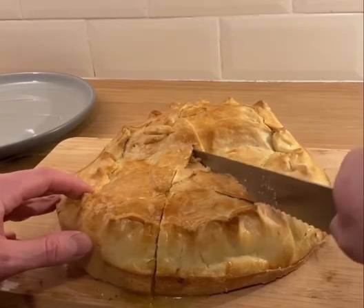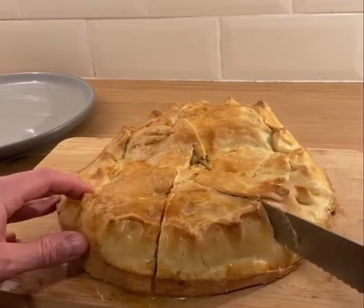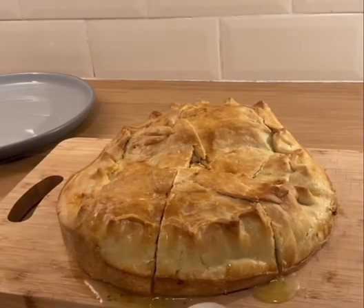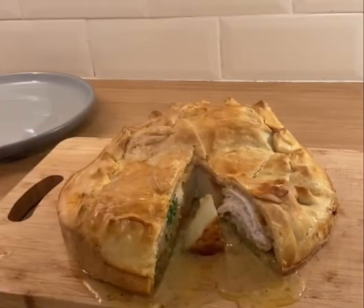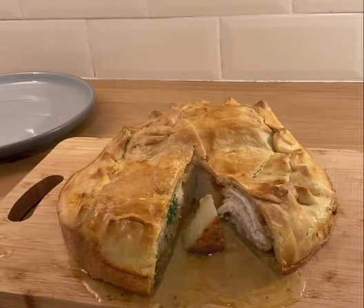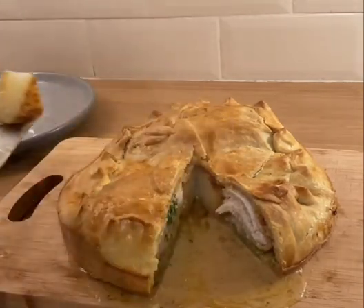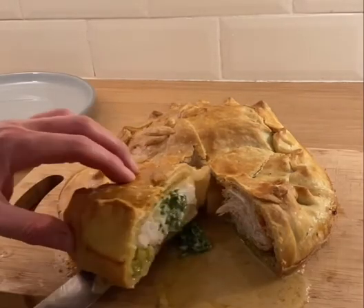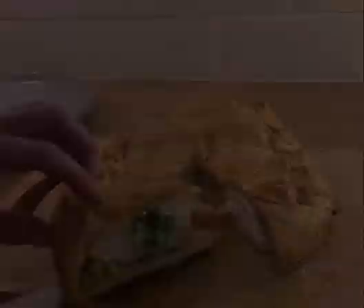From the moment the knife broke the crust, garlic butter oozed everywhere. The only downside to this pie was the fondant, which was just slightly under. The chicken Kiev still managed to keep some of its crisp, and it was beautifully tender in the middle with that garlic butter in there as well. The veg were nice and clean, like a cleanser on the palate.